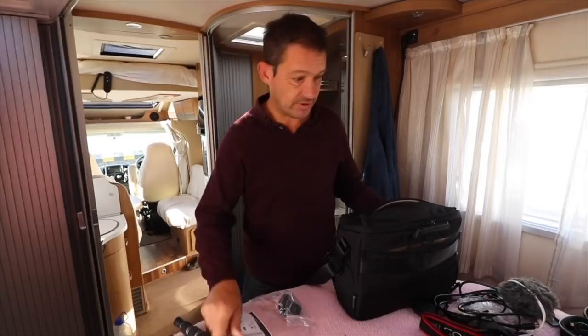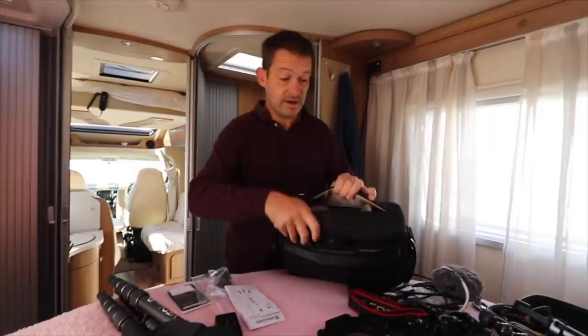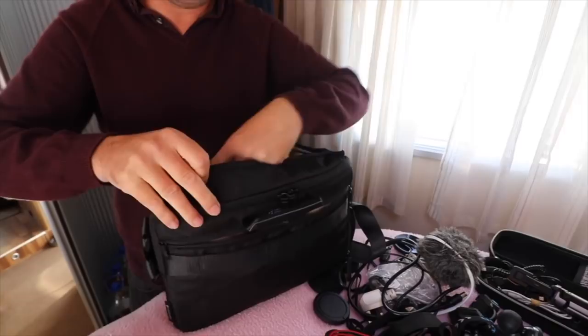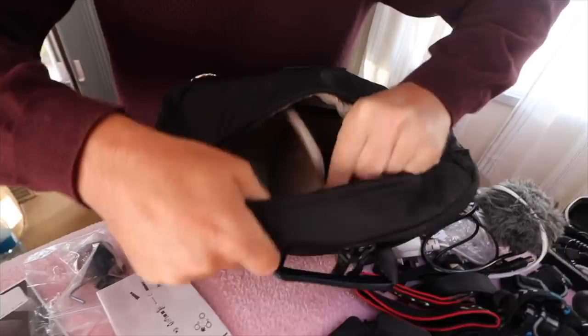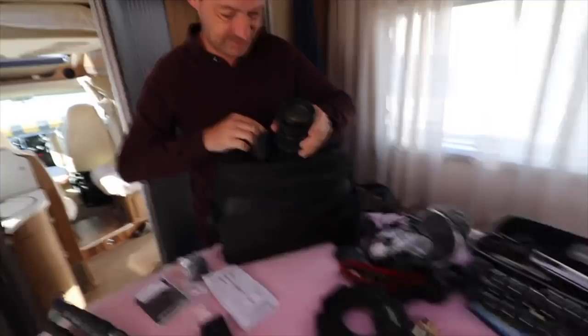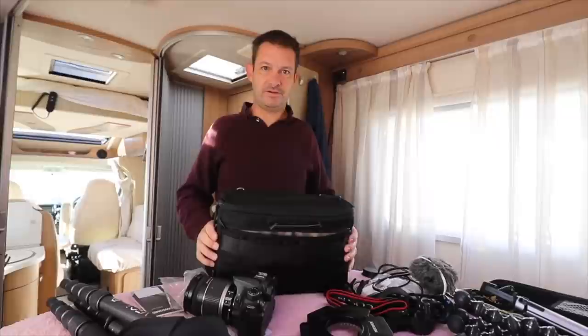With it saying 'kit' you get the bag with it. In the top here you've got a compartment there, compartment there, compartment there — so one, two, three, four little areas to put things, which would usually be lenses and cameras. They are all velcro so you can move them along and have them wherever you want in there.